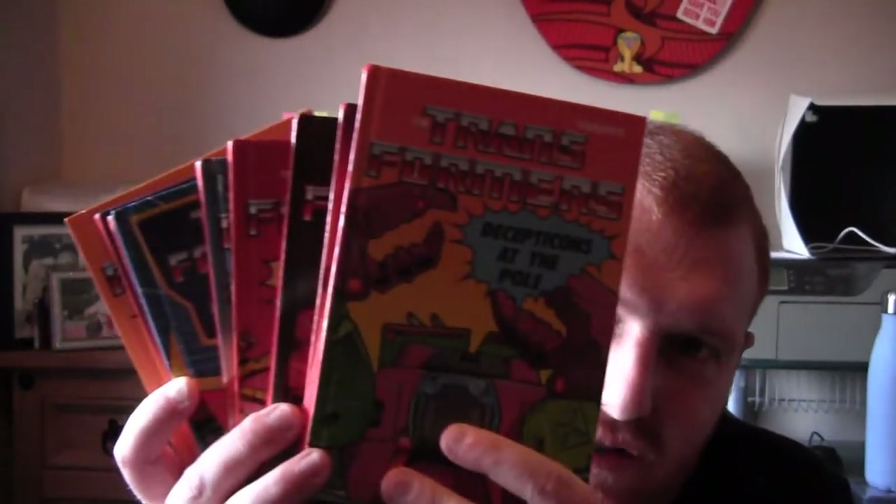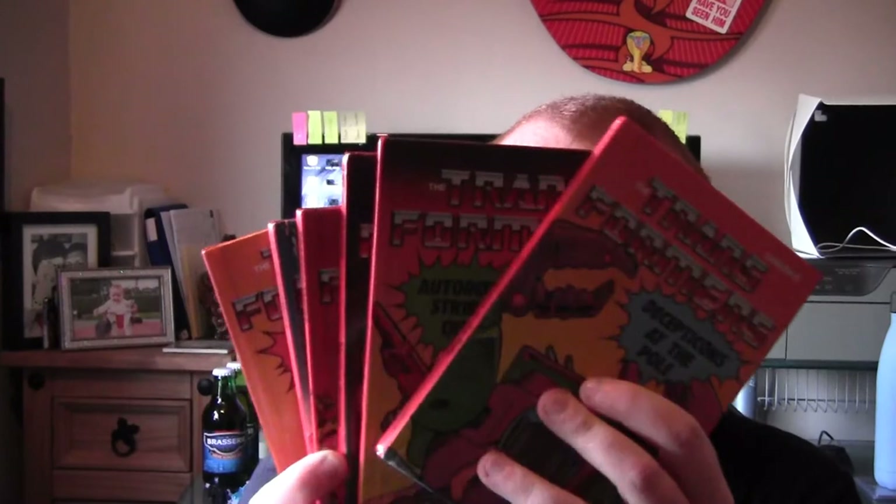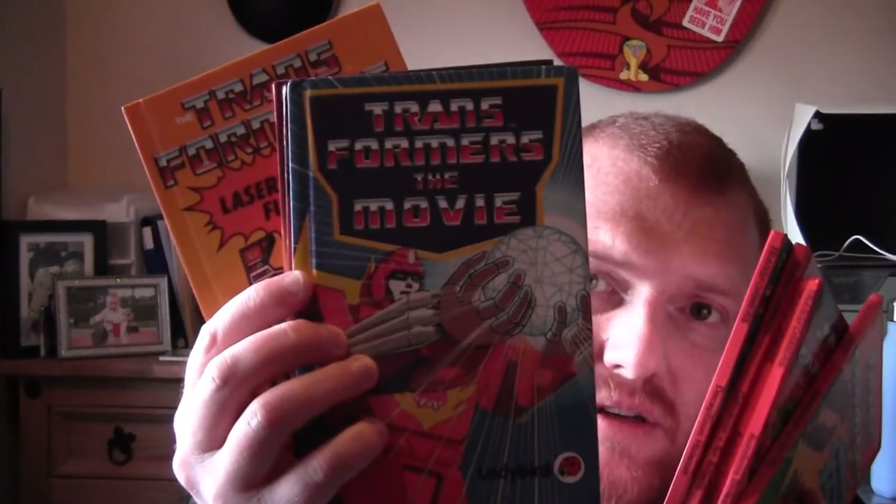Also these — I don't know whether anyone can remember these, but I picked them up recently. Transformers books — Ladybird books I think they were. I've even got the one for the Transformers movie. So I got: Decepticons at the Pool, Autobot Strike Oil, Autobot Hostage, Galvatron's Air Attack, Decepticon Hideout, the movie, Megatron's Fight for Power, Autobot's Fight Back, and Laserbeak's Fury. That was pretty cool to pick those up.